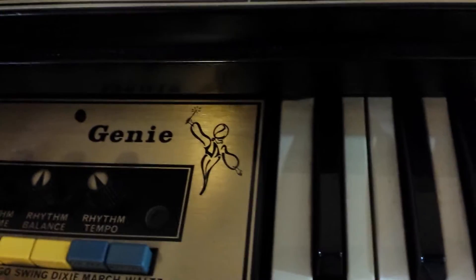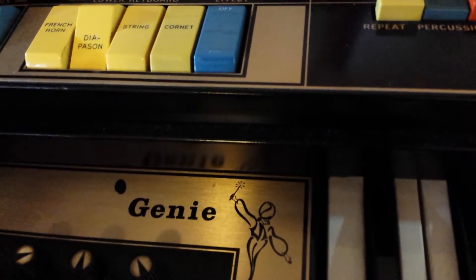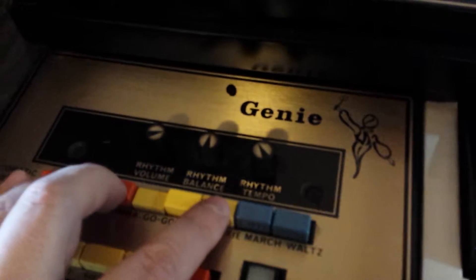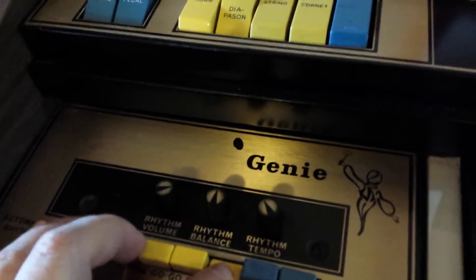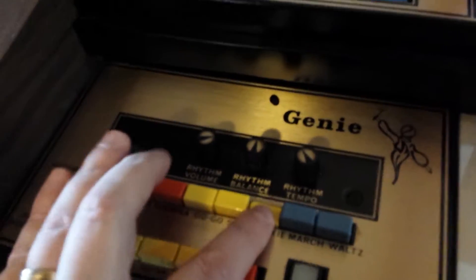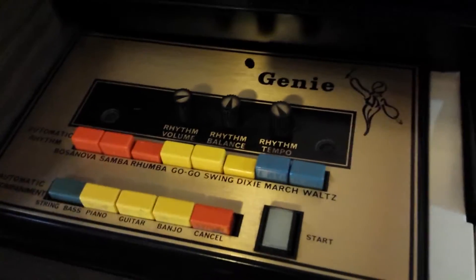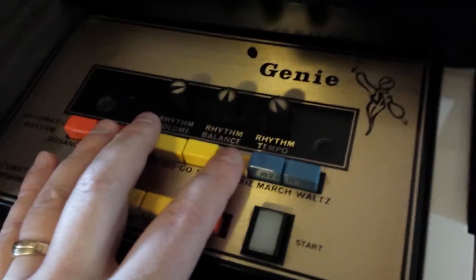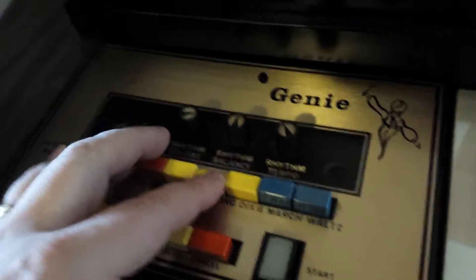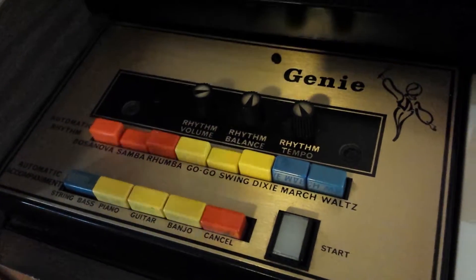You can hold down actually several at the same time if you wanted to. So let's do Samba, Rumba, and Swing. Let's do Dixie, Samba, Rumba, and Dixie. I think it's actually designed that if two of them don't want to go together, they may not. That's Swing and Samba — it's a lot of fun.